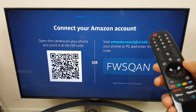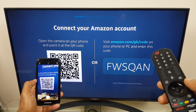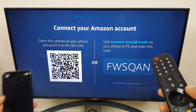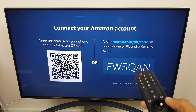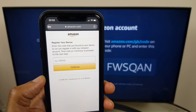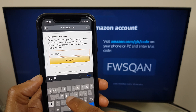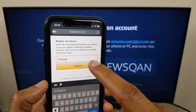It presents us with a QR code which you can scan with your mobile phone — simply open the camera and scan like so. Or you can enter the web address followed by this code here. I've actually entered the web address and signed in already, and it's asking me for the code, so let's just quickly type that in: F-W-S-Q-A-N. Hit continue.